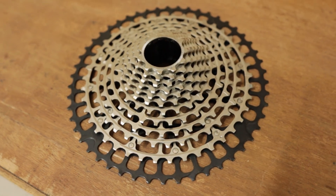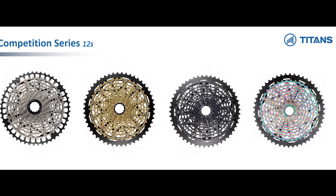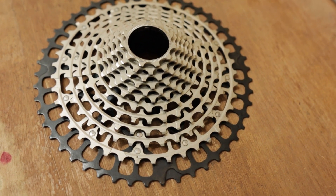They have multiple designs on this 12 speed cassette — this black and silver, then black and gold, then rainbow color and complete black. I decided to go with this one because it looks fantastic. The range on the Titans 12 speed cassette is the 11-50 range.